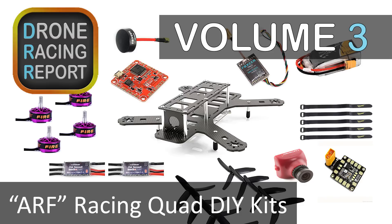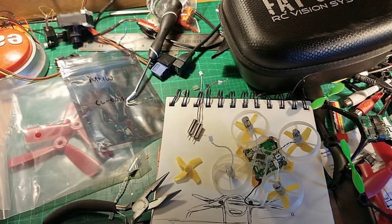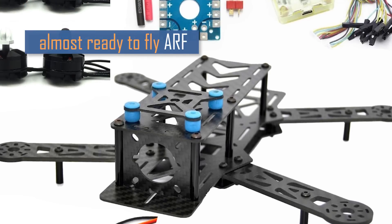Welcome back to the Droneucopia Drone Racing Report, where we talk about all things FPV. Last time, we were talking about ready-to-fly and bind-and-fly drone racing kits. Today, we are talking about ARF, almost ready-to-fly racing kits.